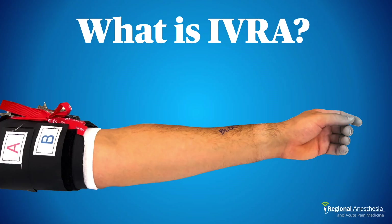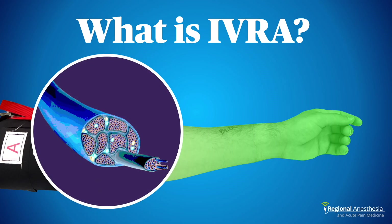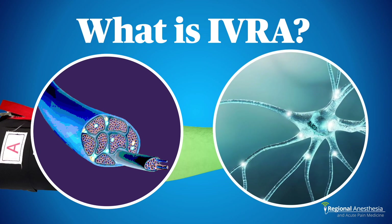IVRA involves exsanguinating a limb, inflating a tourniquet, and then replacing the blood with dilute local anesthetic by injecting through an indwelling intravenous catheter — essentially pickling the arm temporarily with local. There are two ways this works: first, the local anesthetic finds its way to nerve branches — median, radial, ulnar, etc. — via the vasa nervorum for a direct nerve block; second, by diffusion through tissues to nerve endings in the skin, muscle, fascia, and bone. Both work in concert to produce excellent conditions for surgery or manipulation of the limb.